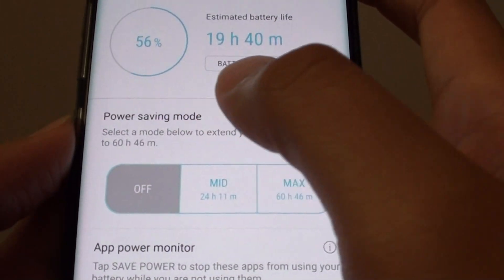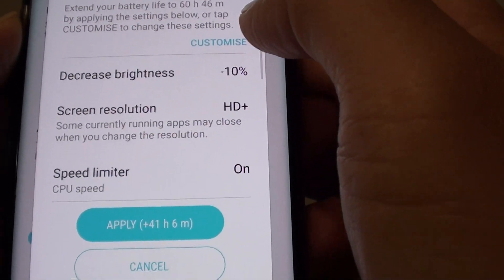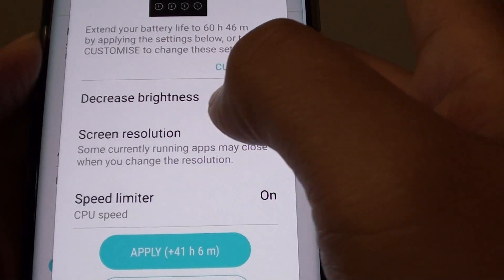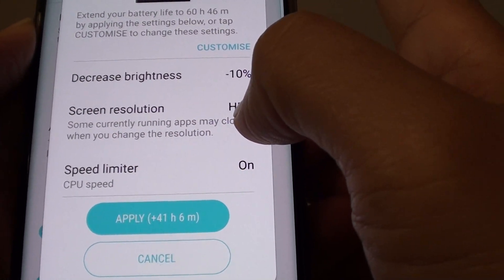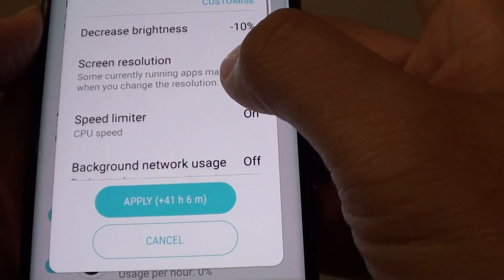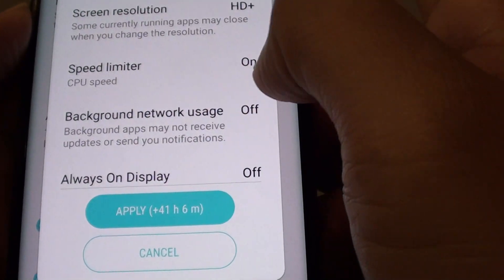Down here there is a power saving mode. Make sure you choose max. With the max settings, it will decrease the brightness down to 10% and the screen resolution will go down to just HD+. If you go down here, you can see the speed limiter is on.